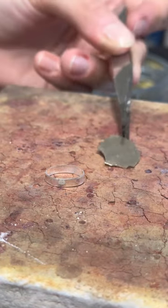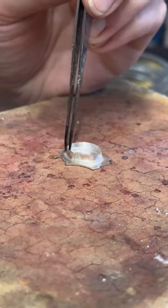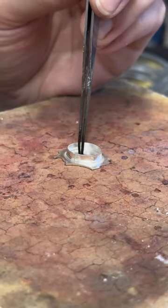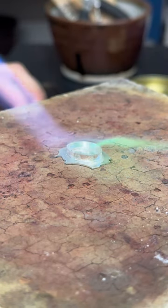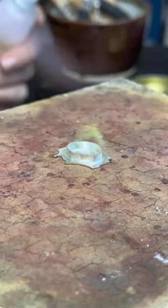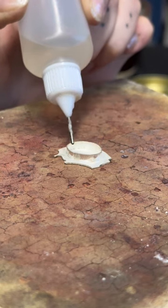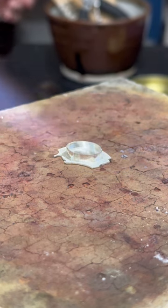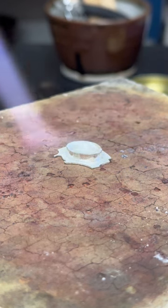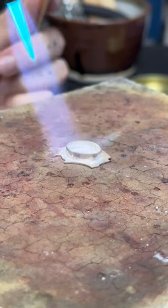The next step is to solder the bezel onto the back plate. I start by dipping both pieces of silver in a solution of denatured alcohol and boric acid. This mixture keeps the piece clean by degreasing it and allowing for a cleaner solder joint. It also coats the piece with boric acid, which helps prevent fire scale - that weird purple stuff deep in your silver that shows up in the final stages of cleaning. It just keeps the piece clean overall.